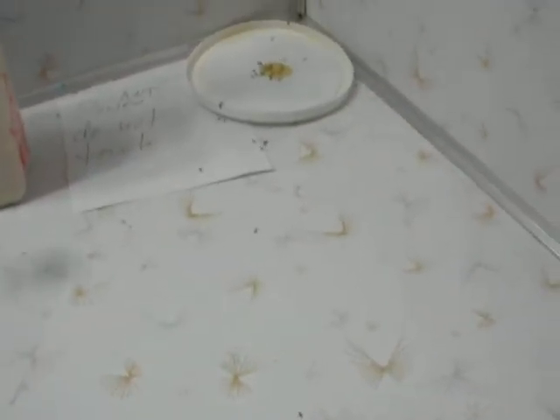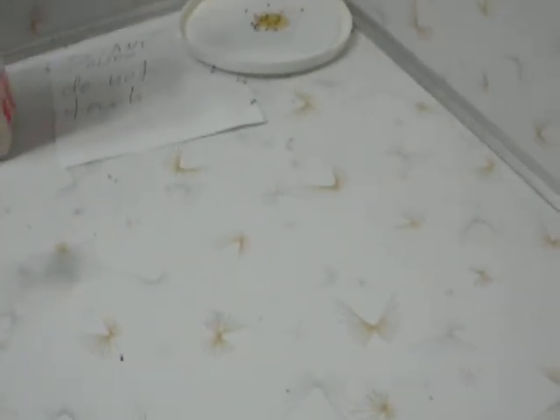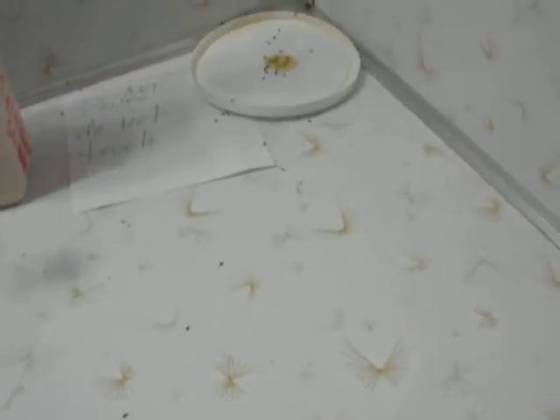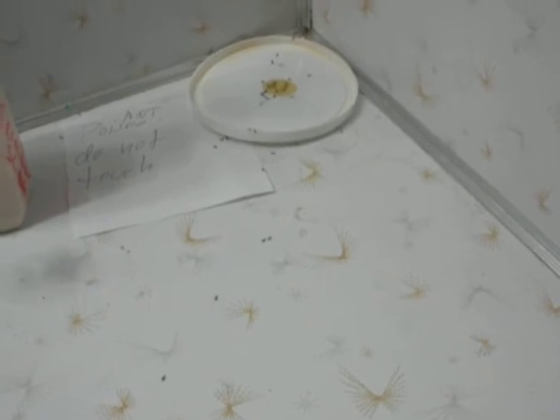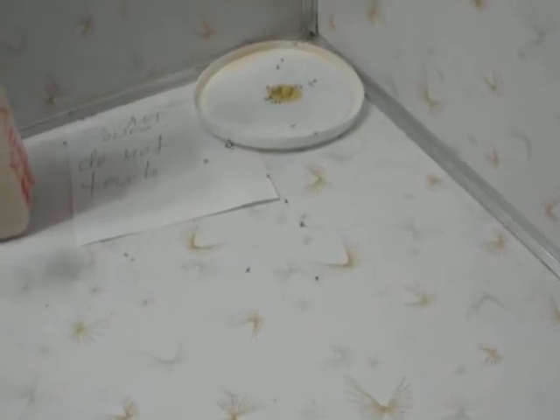By day three, pretty much this will be a line of dead ants. The nice thing about this approach is that by keeping it on that lid, you can dispose of the lid, sanitize your counter, wipe it all up, and you don't have any of this poison sitting around — at least not in the concentrations like you'd have if a pest exterminator came through and sprayed it. So this is how I get rid of these things.